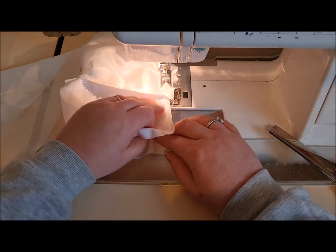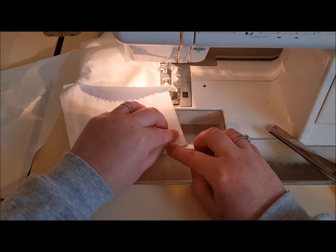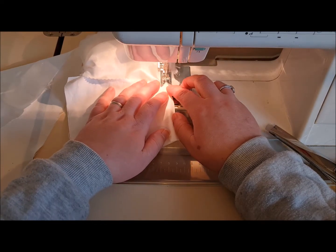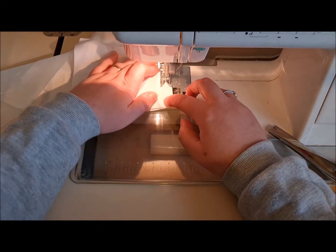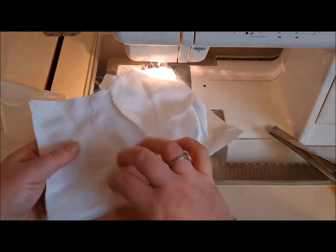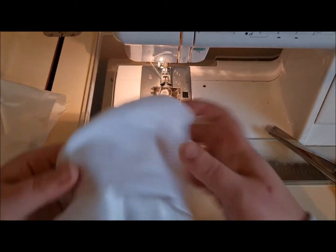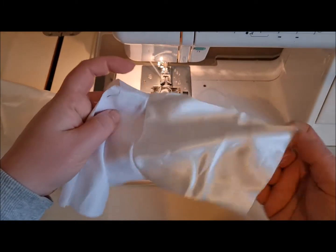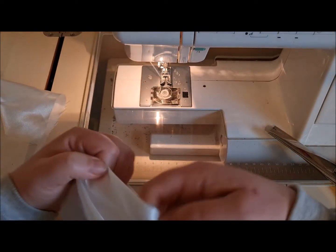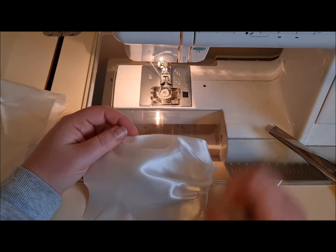As long as you match those sides up there you'll be great. A little back tack on the end there. Now when we open it up, if I've got this correct, we can push our lining to the back and fold it inside — and we've got a lined bodice! How cool is that?